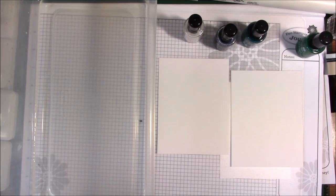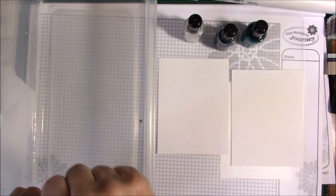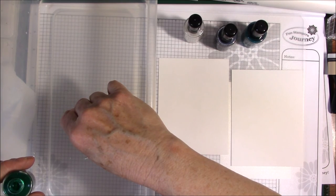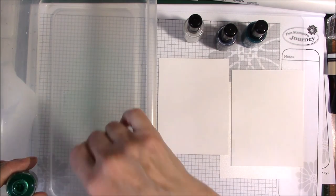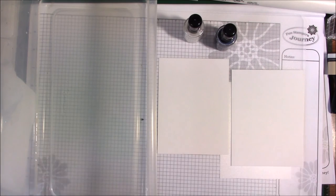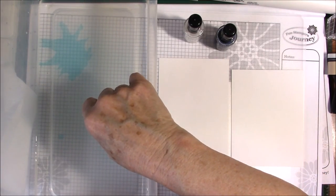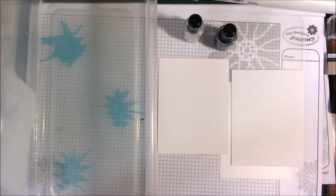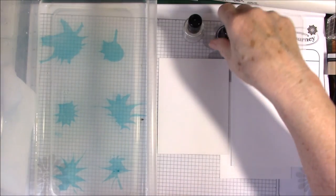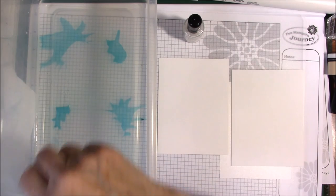I'm going to take some Cool Pool Silk first. I love the silks — if you haven't used the silks, you're really missing out. I'm going to just touch the water with the silk, and I don't know if you can see but it kind of blossomed out. Now I'm going to use some Turbo Teal — you have to do this quickly because you don't want the silks to settle to the bottom. Oh, look at that — that really showed up!